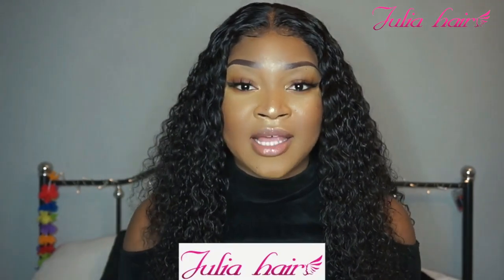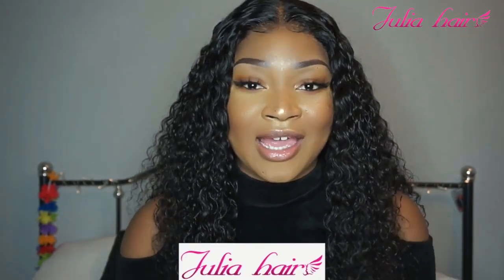Hey guys, welcome back to my channel. In this video I'm going to be reviewing this hair that was sent to me by Julia Hair on AliExpress. I'm so excited to be reviewing hair for them because I know it's a big company. I see everybody hyping and raving about them, so I get to see for myself if they're worth the hype.